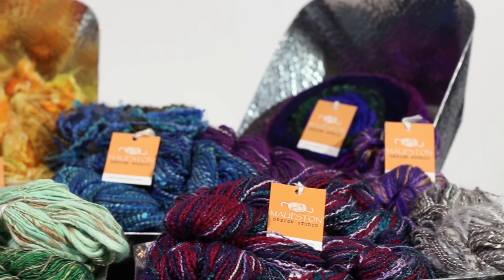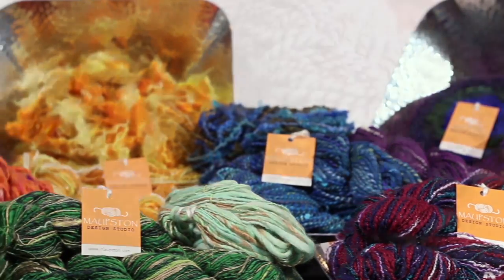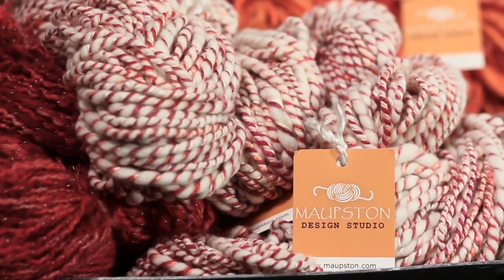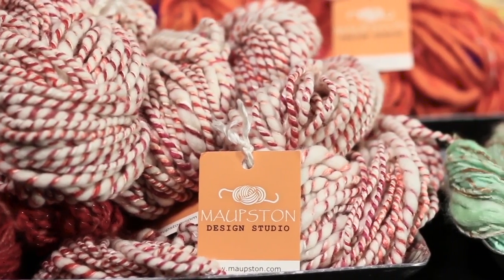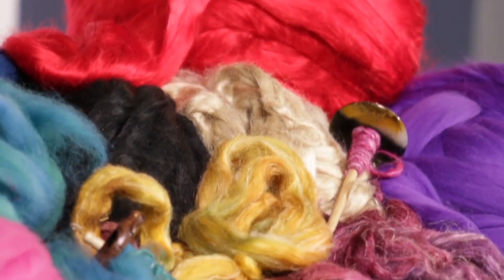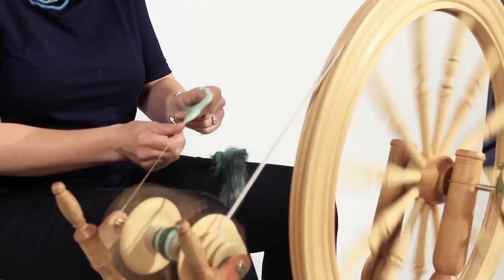Malpston offers a huge range of hand spun yarns, and especially for people looking for gifts for knitters, this is just a wonderful gift, because this literally is the yarn they're not going to find anywhere else. The other thing that Malpston offers that's really hard to find in this greater New York City area is spinning supplies.